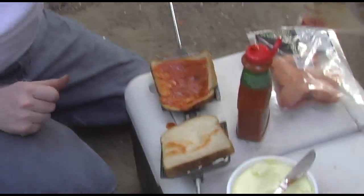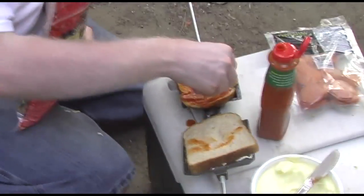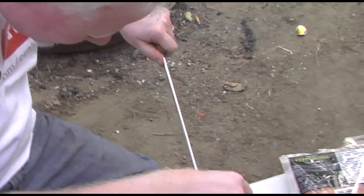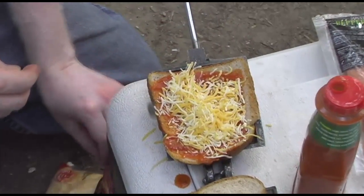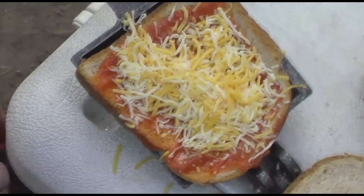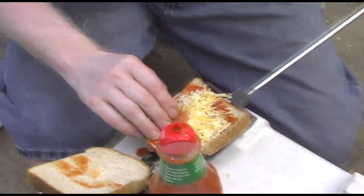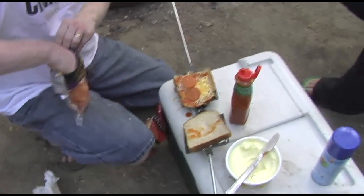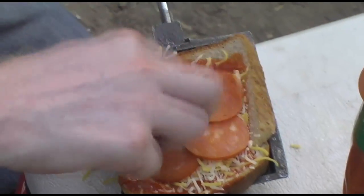And then we'll grab our cheese. Cameron, you getting all this? Good. Cheese on here. And then grab our pepperonis. This is just something you can do when you go camping - something different. Last year we did corned beef hash - that was delicious. Easy. Dad, because of your great videos and your delicious food, I think I'm going to be a great cook for my family. That's great to hear. Awesome. Good stuff. Jacob watches my Craig's Kitchen videos all the time on the computer on YouTube. So we'll throw like four pepperonis on there.